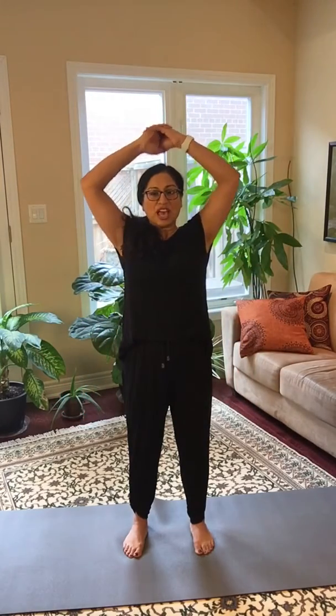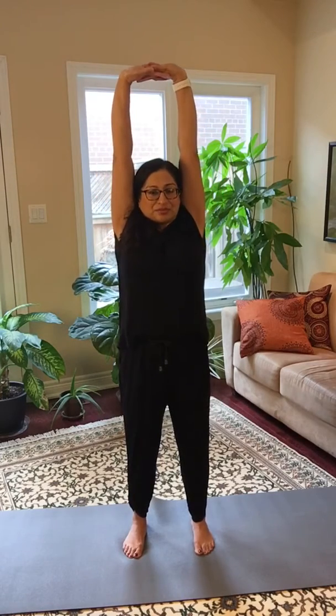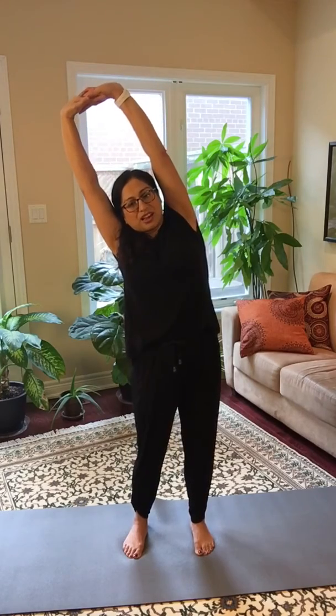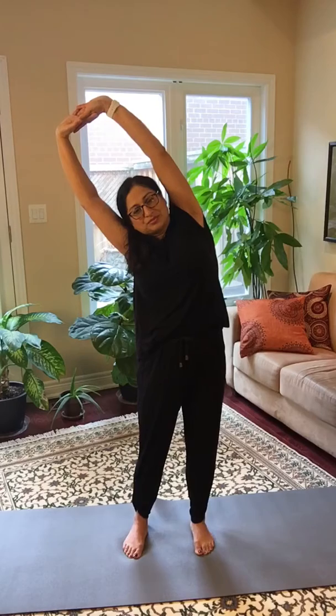With your next inhalation, inhale and raise both arms up. Interlace your fingers. As you exhale, press up through the sky. Inhale again. And this time as you exhale, just bend to one side. Take a breath into that side. Exhale here.